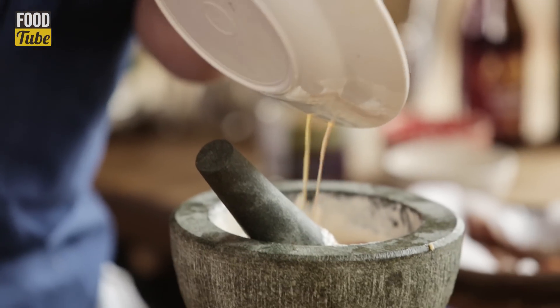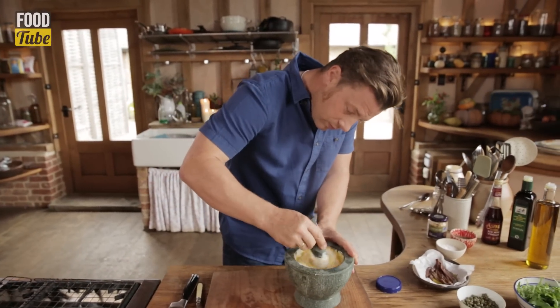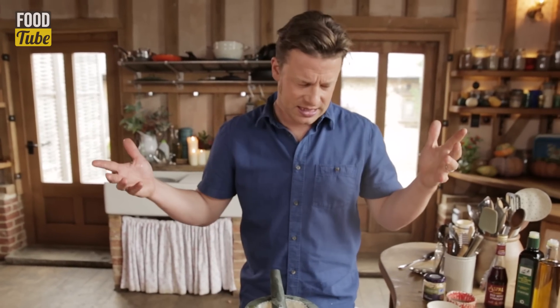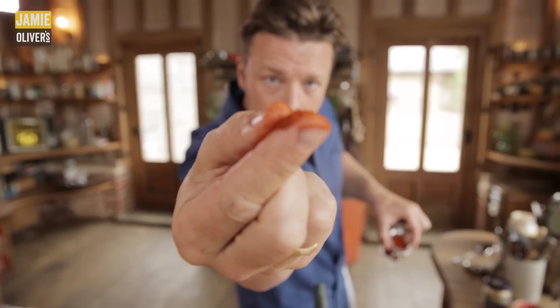It's getting really naughty. I love it. More in — I'm excited now. It's quite rustic. If you did it in a liquidiser it will be perfectly shiny, but you know sometimes imperfect is perfect. Just a little pinch of cayenne pepper will make all the difference.